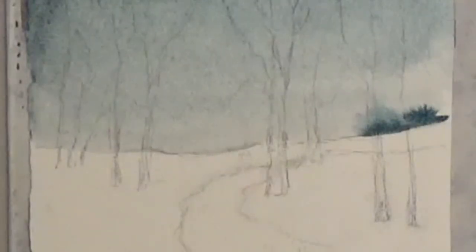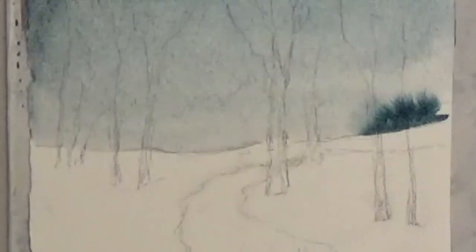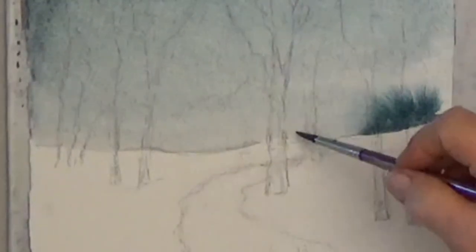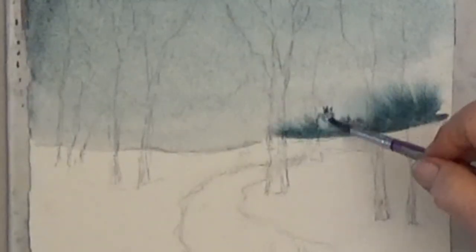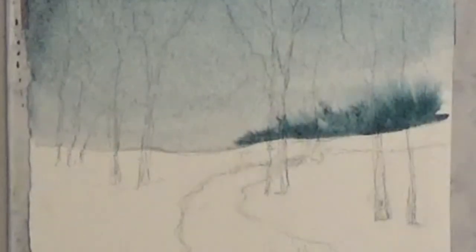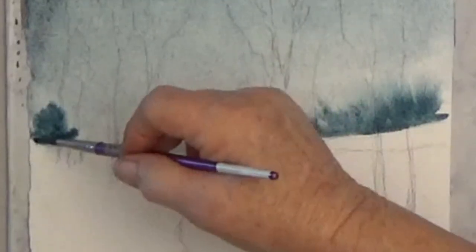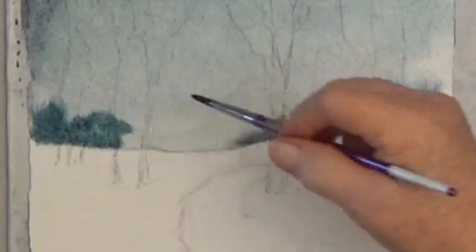Did you notice that I'm using a smaller brush now? If your trees spread too far, let your sky dry for a minute or two. Or you can tilt the top of your paper up and let gravity help keep the tree color down at the bottom. You don't want the distant trees to go completely across the horizon line like a fence.